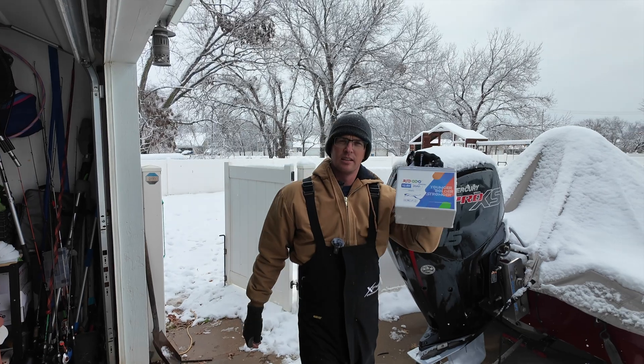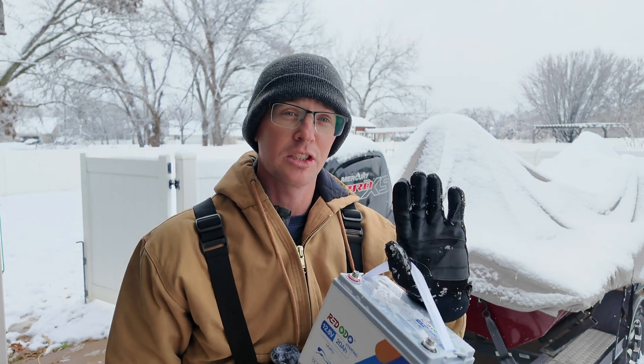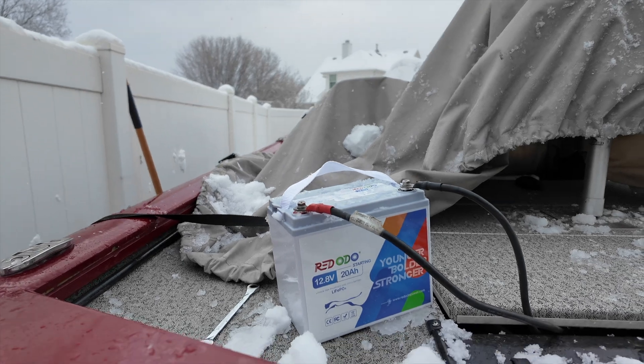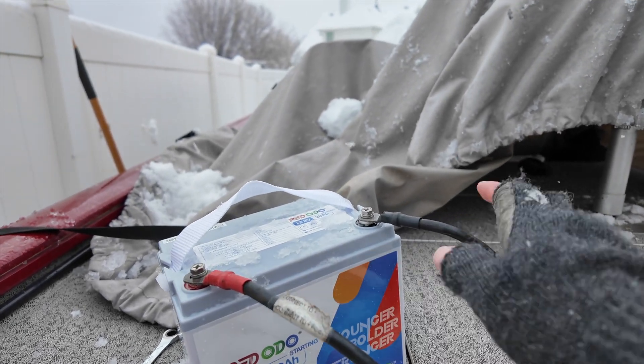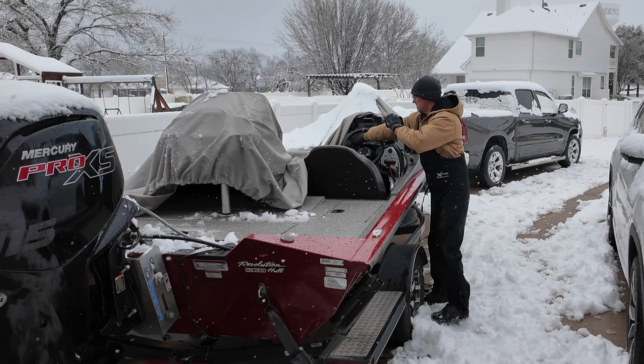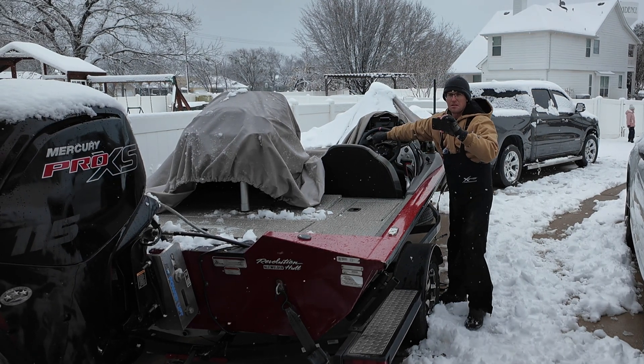What better way to test if this tiny little Rodoto lithium battery will start my boat than in the snow? We finally have some cold weather here in North Texas — let's do a quick start. I'm going to intentionally just fire it up and shut it off, but let's see if it'll do it. It's spent all night out in the snow. This is just a temporary setup — this is the only thing hooked up to the main motor: our Rodoto 20 amp hour cranking battery. Here goes nothing.